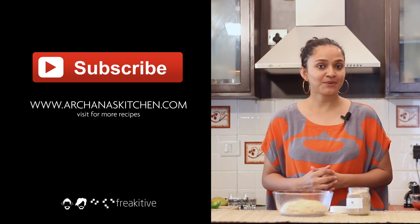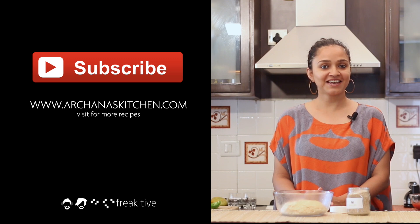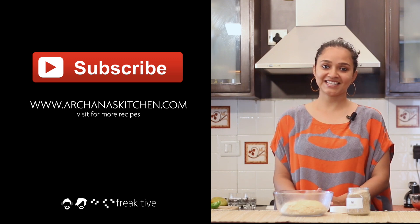I hope you like this multi-grain pizza dough recipe — do give it a try in your kitchen. Until next time, happy cooking and healthy eating.